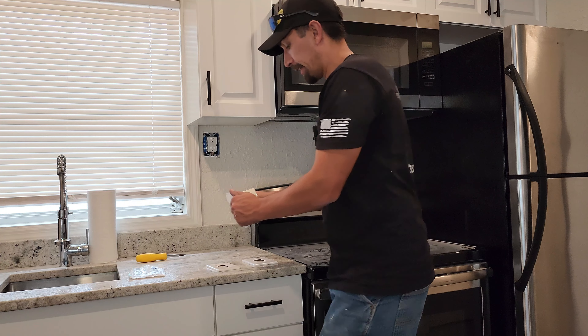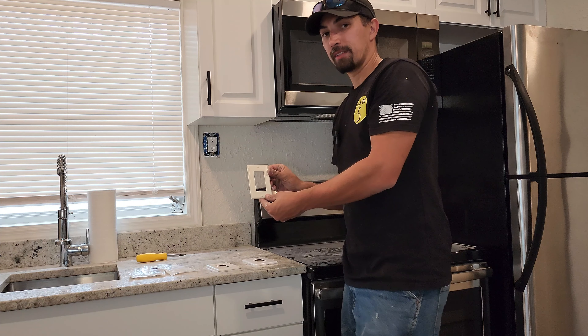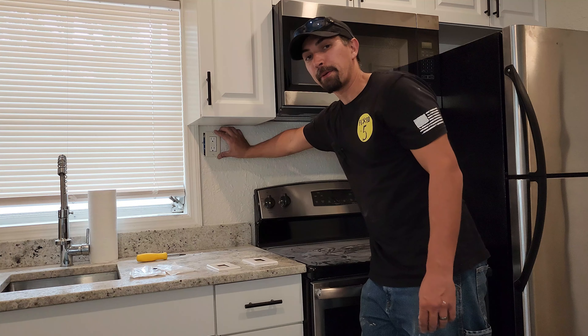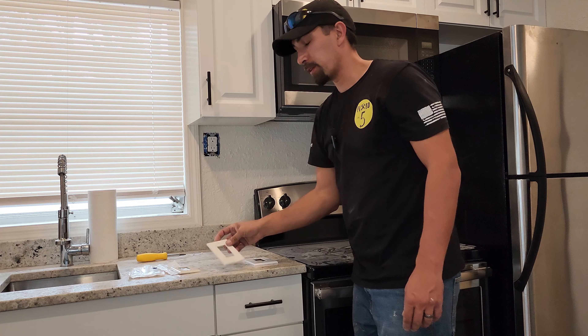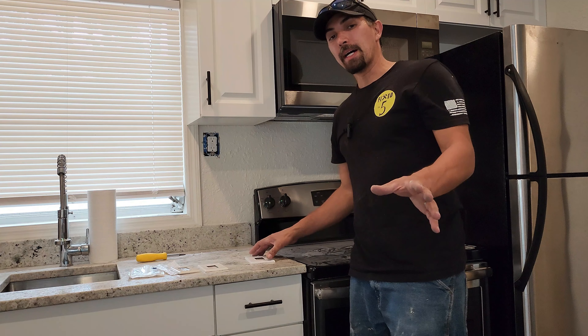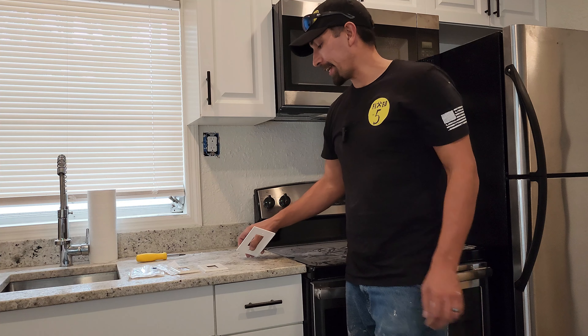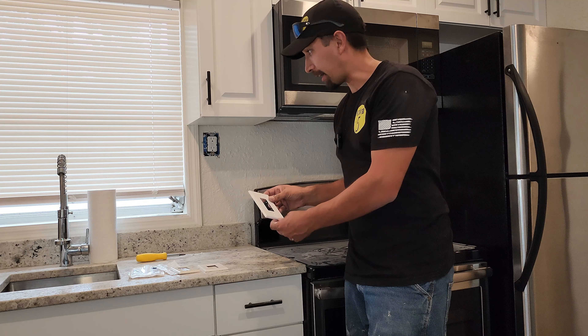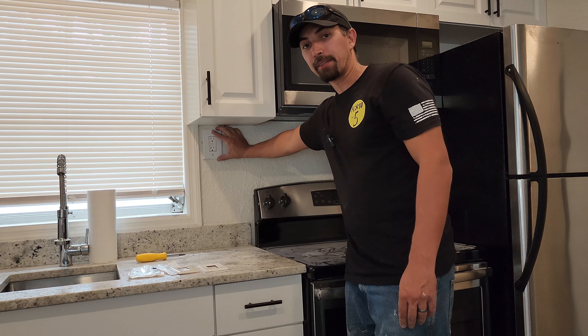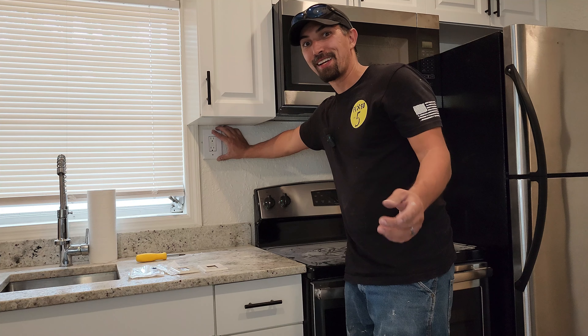So if we go ahead and show you the original size — put that up there — you could clearly see the gap on the left or right side. Now the next size up, you could kind of still see a gap. But in this case, we're going to go ahead and use the jumbo size. And when you do that and cover it, it covers the entire outlet. How cool is that? The more you know.